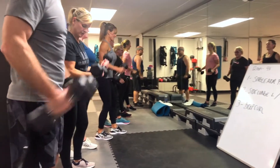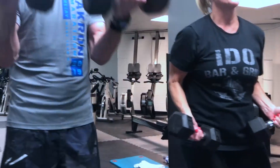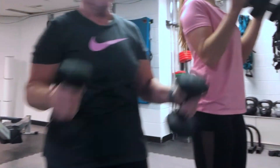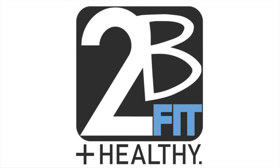The To Be Fit Studio has graciously donated an eight-week small group training session for the Oral Auction, perfect to work off those quarantine pounds and ring in a Merry Fitmas and a Happy New Rear.